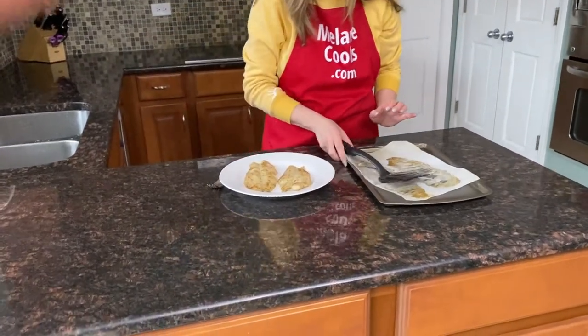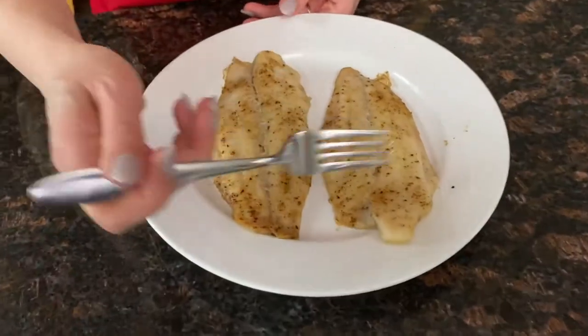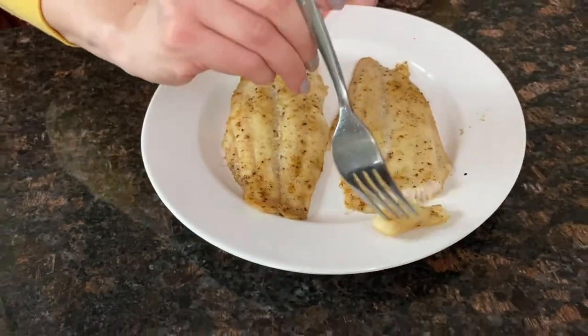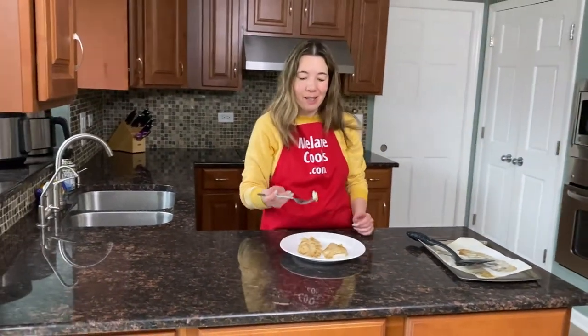Perfect. I'm so excited about trying it — let's try it. Look at that, it flakes so easily with a fork and it's perfectly cooked inside.